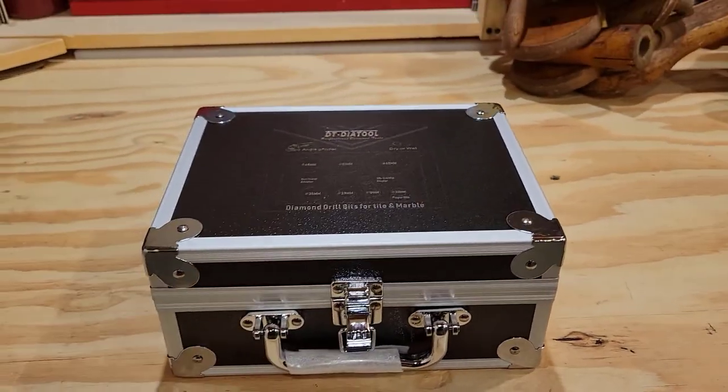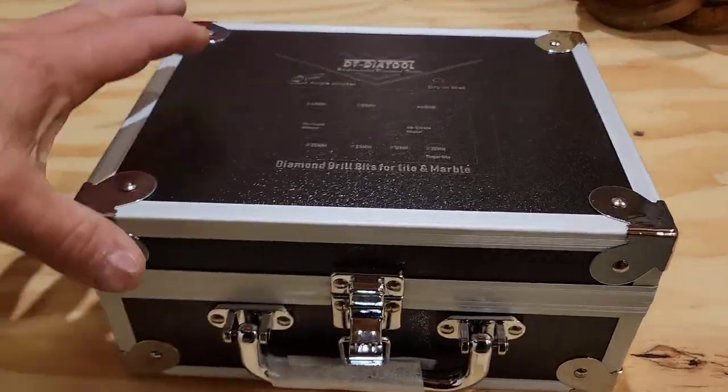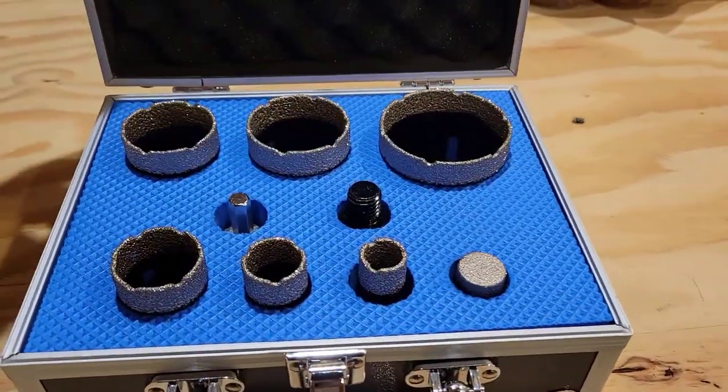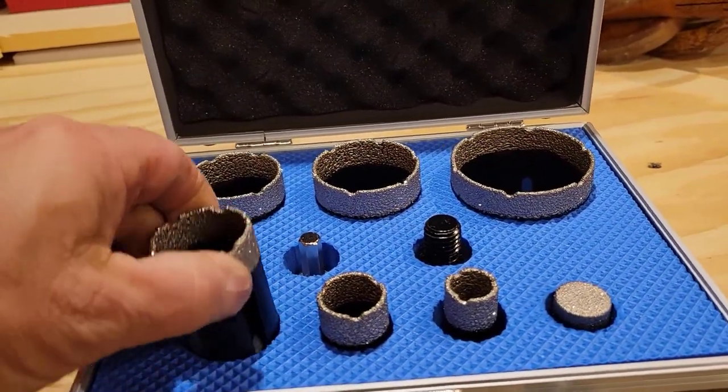So it came in this, and it is a hole saw kit — a hole saw kit that has diamond encrusting, and this is for tiles.